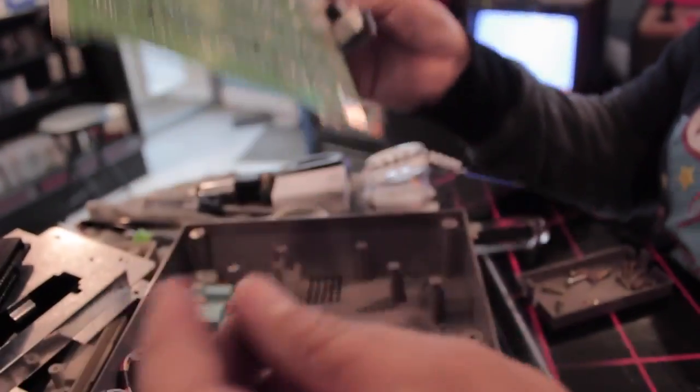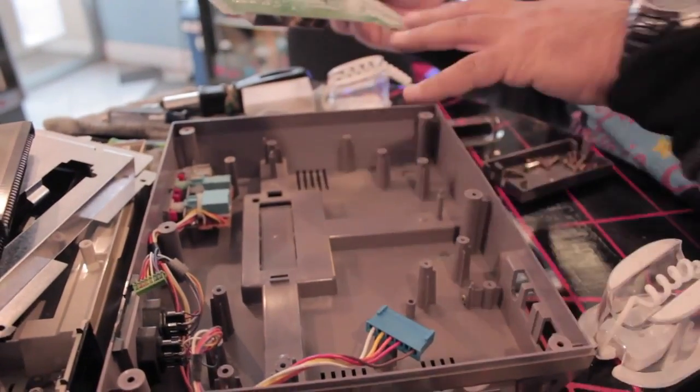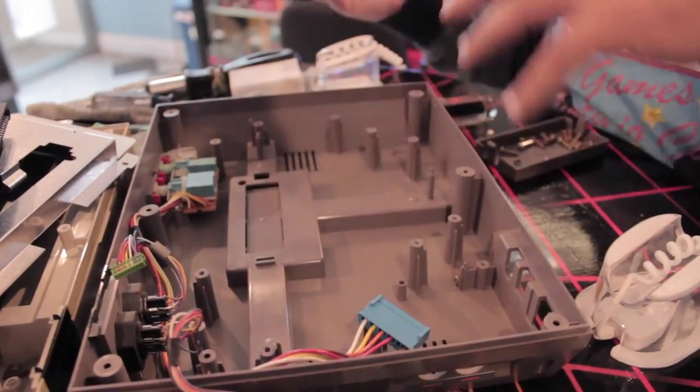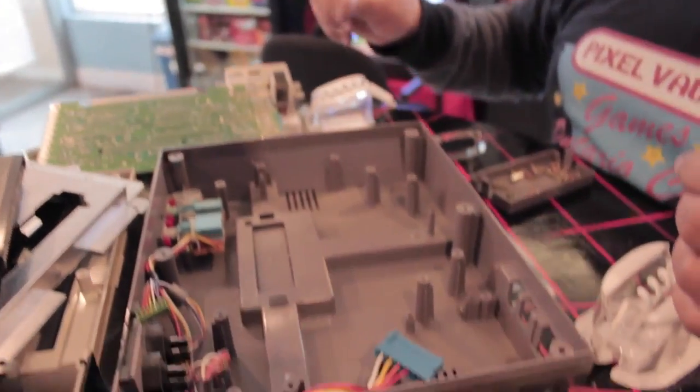Now you might find a whole bunch of dust bunnies in there. This one wasn't that bad, but there are a lot of them that are just full of dust. Now's the time to get in there and start dusting everything off. Or if it's yellowed, we'll get to that in another part of the video.